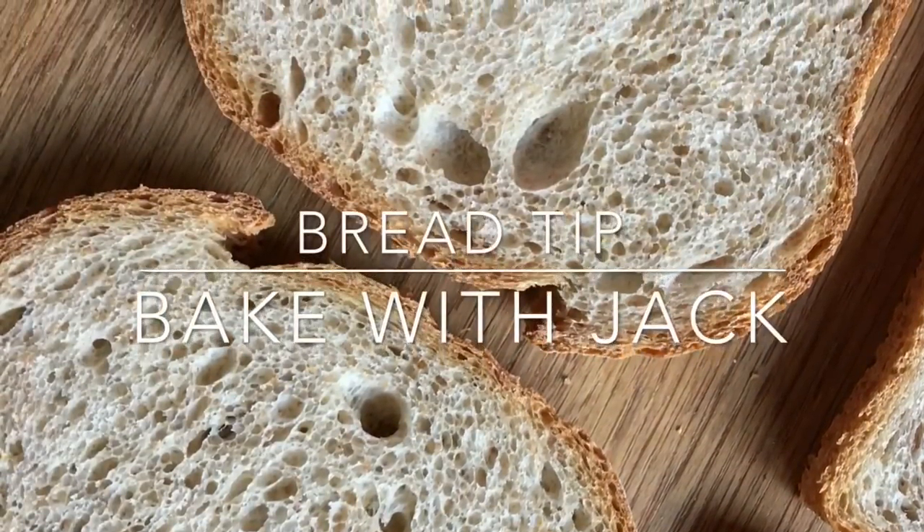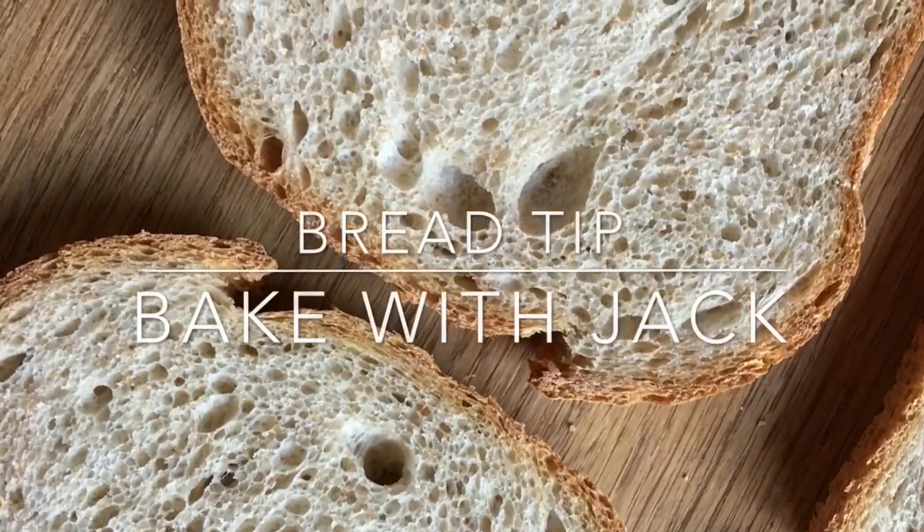Hey home bakers, it's Jack here, bakerwithjack.co.uk, bringing you your weekly bread making tip every single Thursday. Hey everybody, welcome back. Nice to see you here again every single Thursday for my weekly bread making tip. And if you are brand new here, this is bread tip number 57, which means there are 56 more bread tips awaiting your discovery.